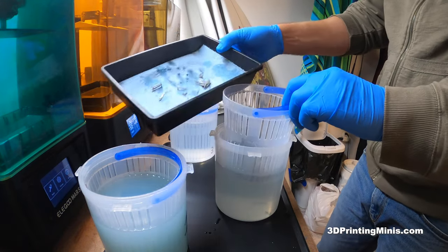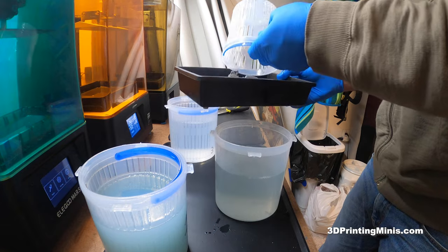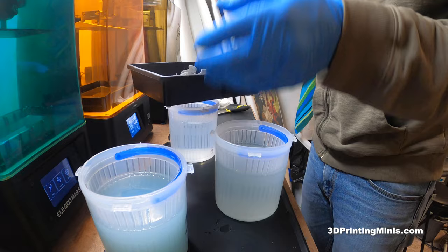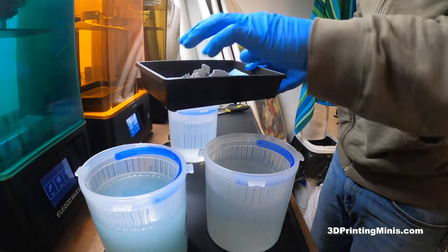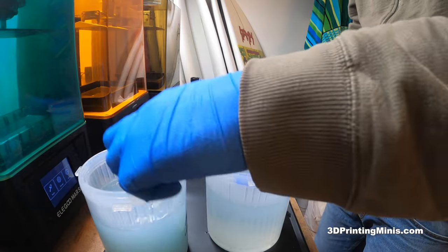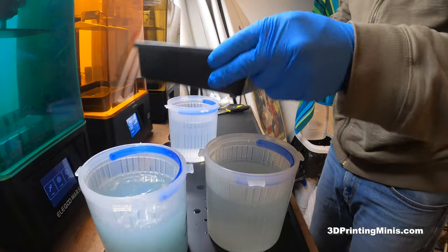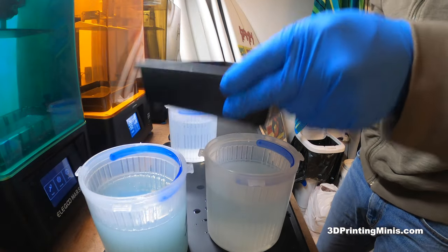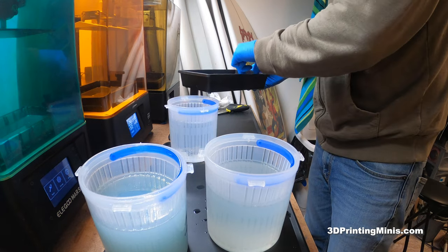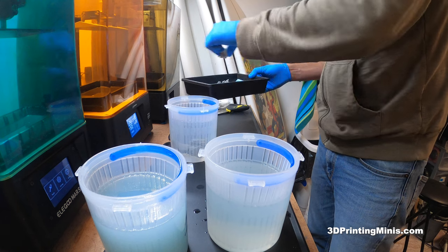Between this one and this one and this one, I like to take them out of the bucket and dump them out here to get the excess off. Like the first one — I got the excess gross IPA off and I put them in this, then same thing. I'm just giving them a quick little jostle to get the sloppier IPA off, and then the final rinse — put them in the cleaner IPA and do the same thing for a minute or two.